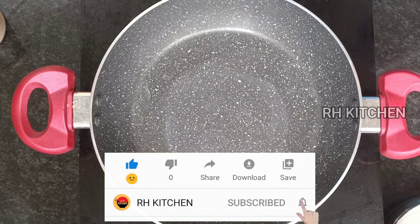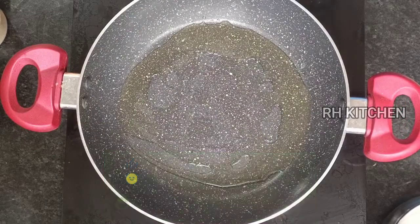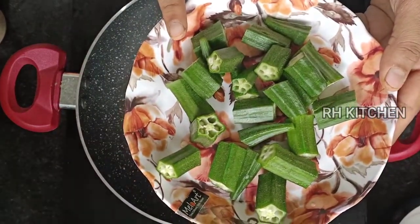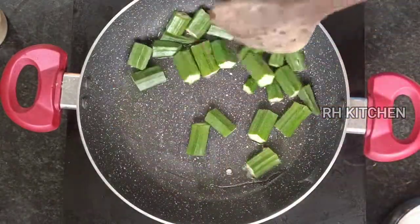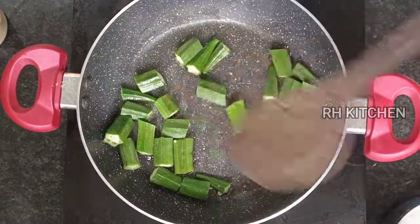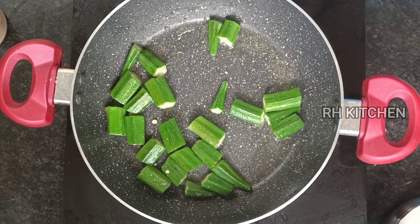We put the ingredients in the pan. Now let's fry it on each side. It is very thick.